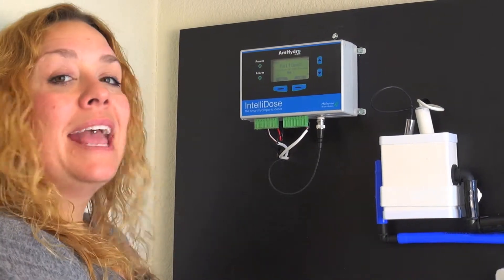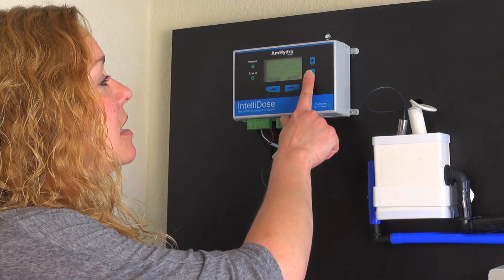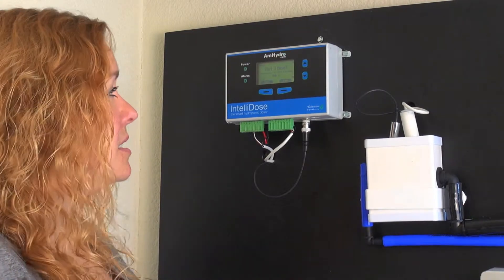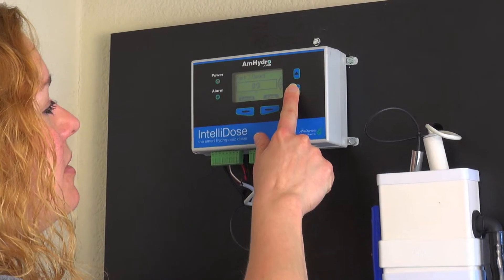For example, if my A and my B parts were my most used, those would be my 100%. But maybe my part 3 could be an additive that I'm supposed to use 50% as much as my nutrients. So I can change this to 50% for part 3.